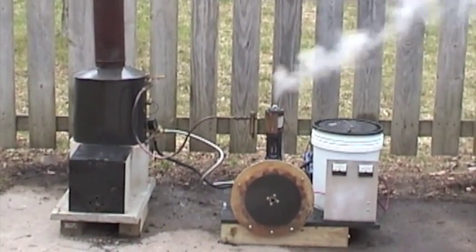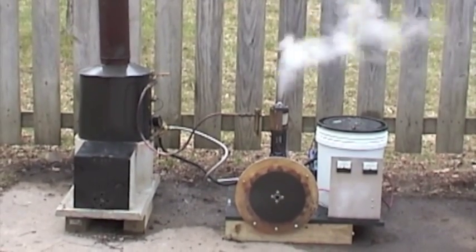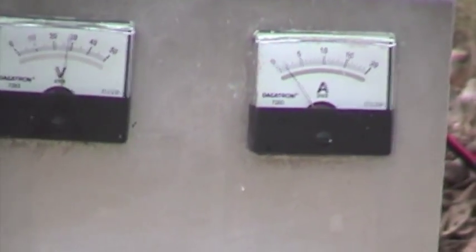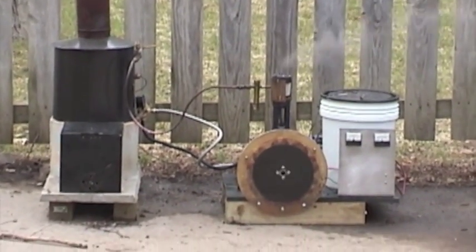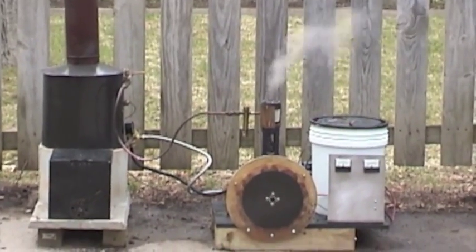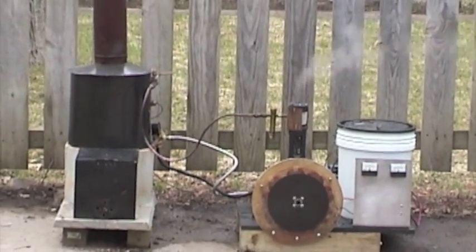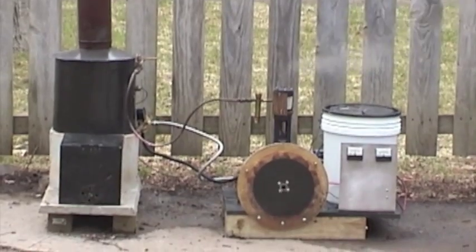I just threw four little chunks of pine in there. It's going to speed up a little bit. These are fully charged batteries, so it's not going to run away. The pressure seems to move between 20 and 40 psi — sometimes it gets a little higher.